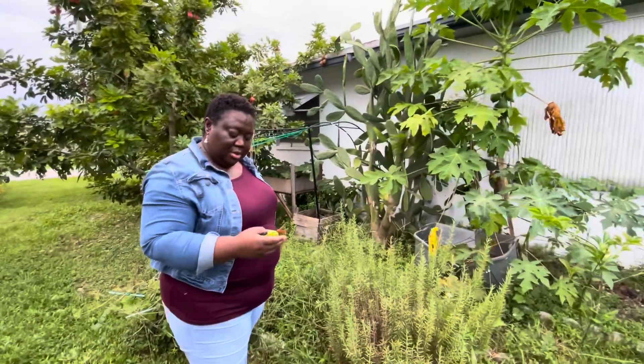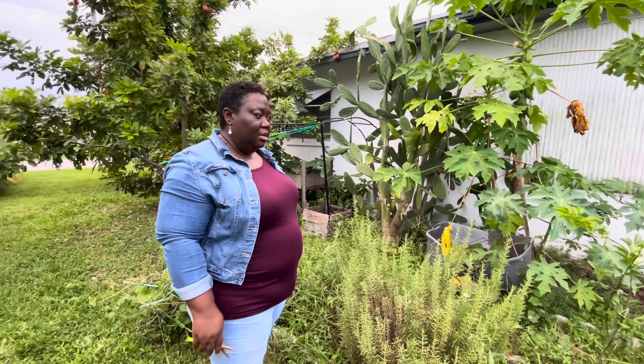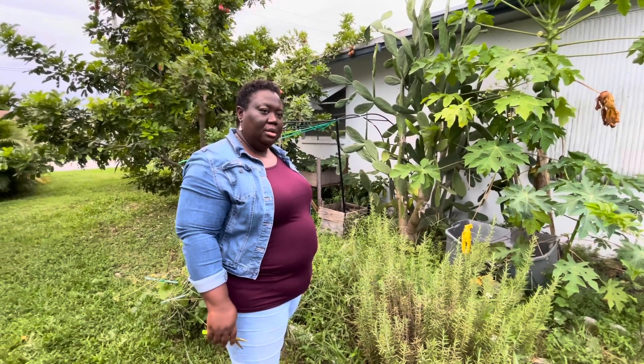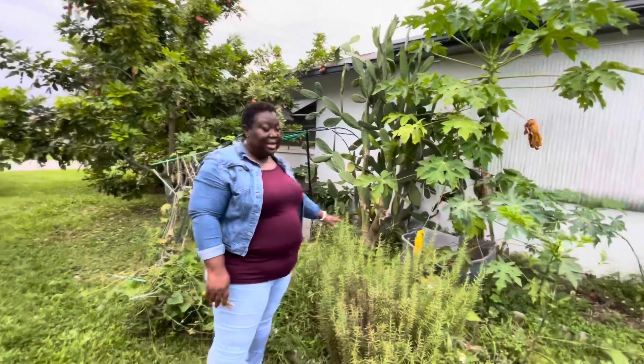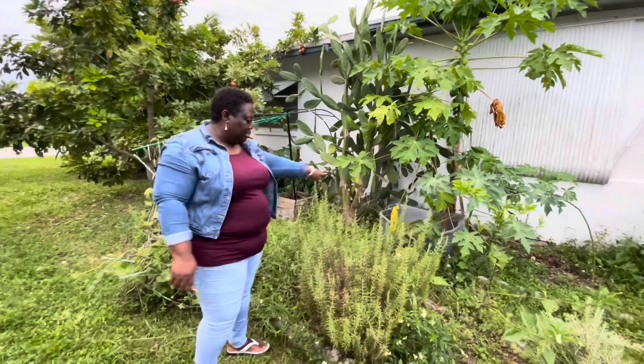We've been having orange mushrooms over here — those are poisonous, right? I don't know, I'm still looking at that. I think I'm going to leave this section and just get those top pieces.